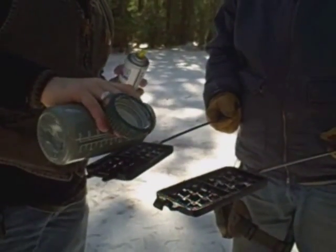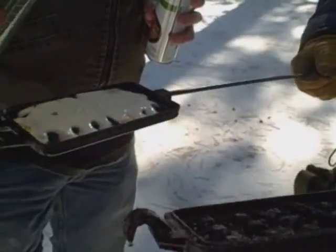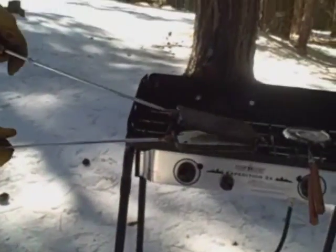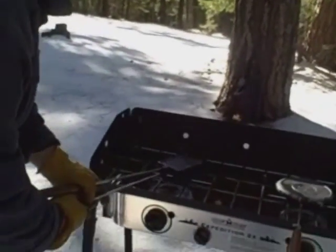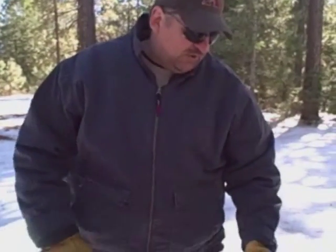Then we pour the mix in just like that. Go ahead and click these together and get them on the stove — lock it down. Just a couple minutes on each side, and it doesn't hurt to go ahead and check these after a few minutes and watch them to get them to the correct doneness. We'll show you this waffle here in just a minute.